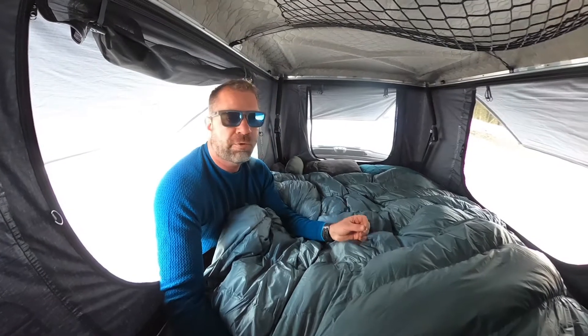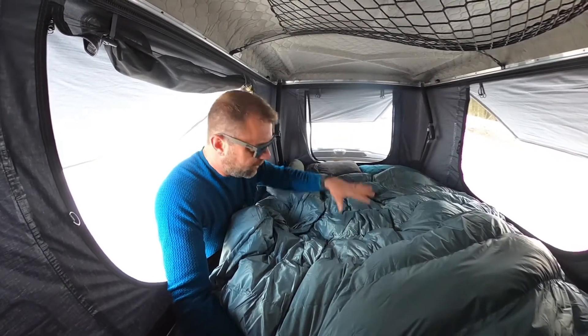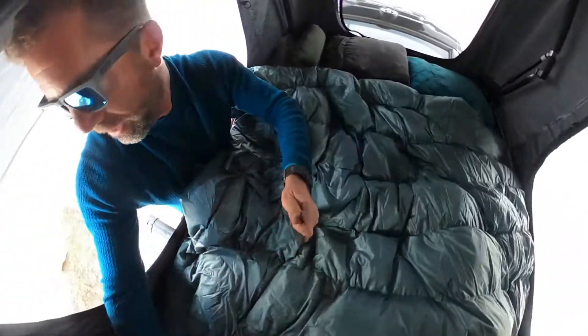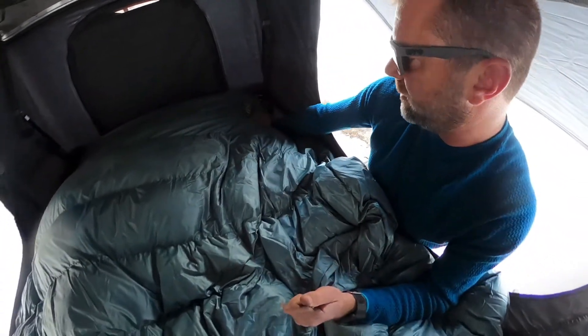Think about sleeping in your comforter or duvet at home — you don't have anything below you except for a mattress. Same situation right here. You sleep better than you do at home because it stays in place around the foot box. That foot box is at least a foot and a half deep, so it stays in place very nicely.